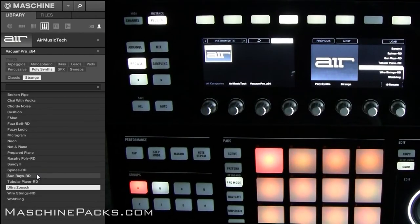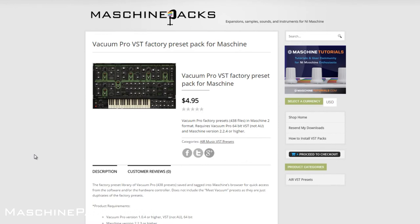Everything from the factory preset library has been saved in Machine format — you can quickly pull it up. Of course, you have to own the plugin and Machine to be able to use these presets. You can get these directly from the MachinePacks website. You can see the price for this one is $4.95 — it's 438 preset files.